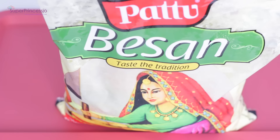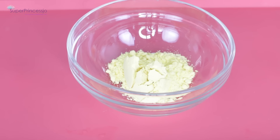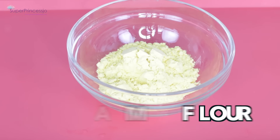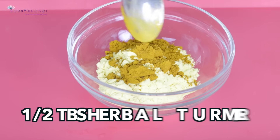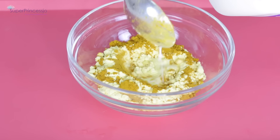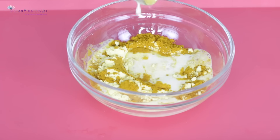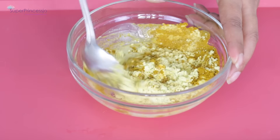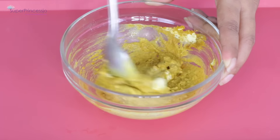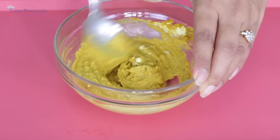Next you also require gram flour, or besan flour, or chickpea flour — basically a flour used for cooking purposes, easily available in grocery stores. You need four tablespoons of gram flour, half a tablespoon of turmeric powder, and five tablespoons of milk. You make the amount depending on how much you want to use for your body. This is the perfect consistency — a smooth paste that is not too thin or runny and not too thick.